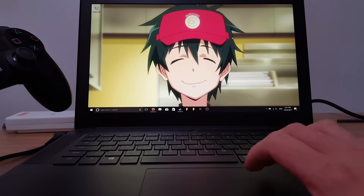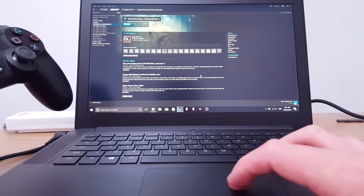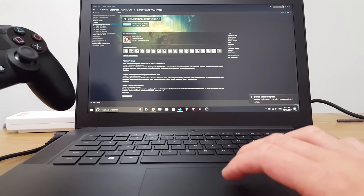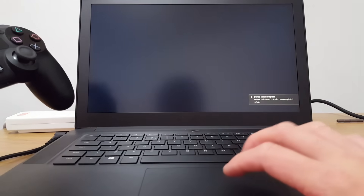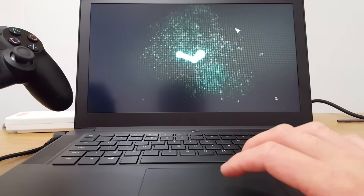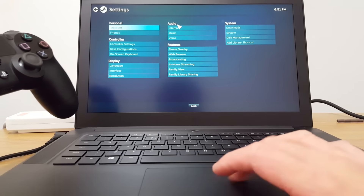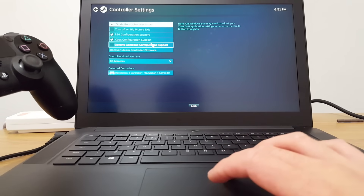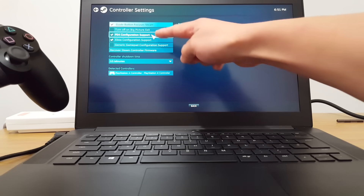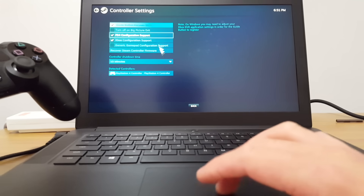To test it out, I'm going to use my Steam account. You're going to want to go to Big Picture Mode to set it up. In Big Picture Mode, once it opens, go to Settings, then go to Controller Settings. You want to select PS4 Configuration Support and have that checked so that you can use your PS4 controller.